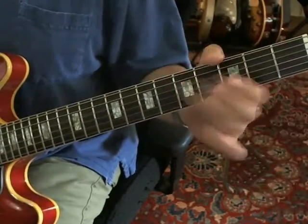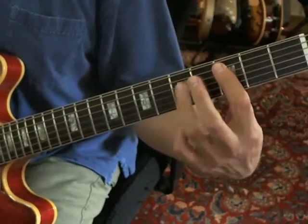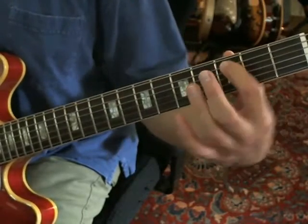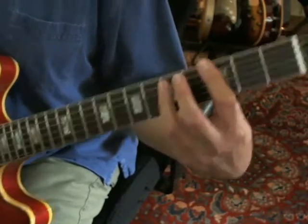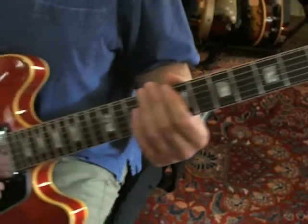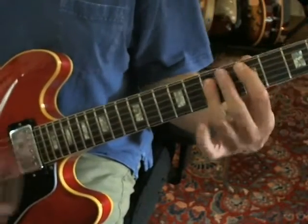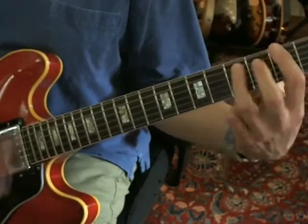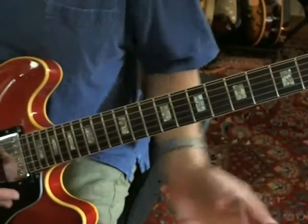Instead of continuing the riff, you just play and let that hang, and then play these two notes as kind of a power C and power D. That's just the A string at the 3rd fret and the D string at the 5th fret, and then the A string at the 5th and the D string at the 7th. Following that, he's just playing that chugga-chugga-chugga. That's all he's doing during the verse.